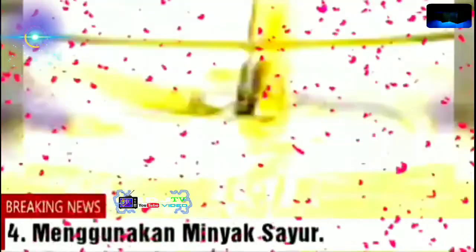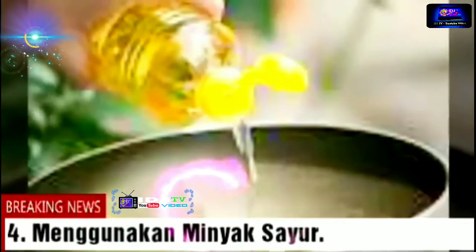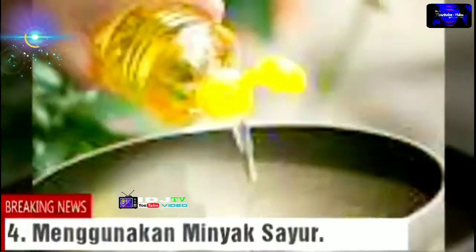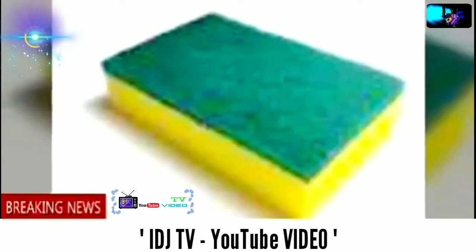4. Menggunakan minyak sayur. Cara membersihkan panci gosong yang selanjutnya adalah dengan menggunakan minyak sayur. Minyak sayur yang biasa digunakan untuk menggoreng aneka lauk ternyata bisa digunakan untuk membersihkan permukaan panci atau wajan yang berkerak. Caranya sangat mudah — oleskan minyak sayur dengan merata ke bagian panci dan wajan yang gosong. Tunggu beberapa jam, biarkan kerak pada panci dilunakkan oleh cairan minyak sayur tersebut. Setelah itu, cuci menggunakan spons dan sabun cuci biasa.